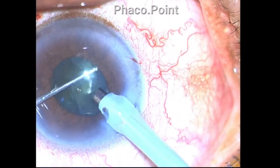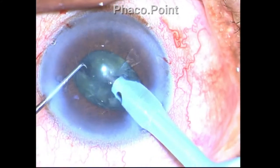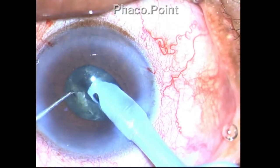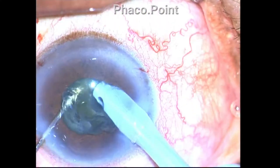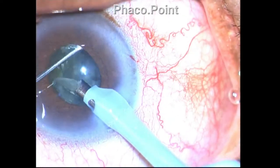Since I am employing the direct phaco chop, I continue by making multiple chops. The machine I'm using is a Stellaris machine with vacuum on demand.